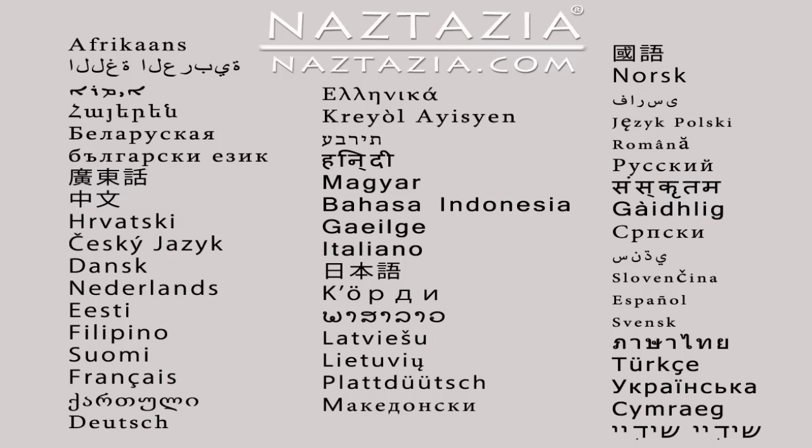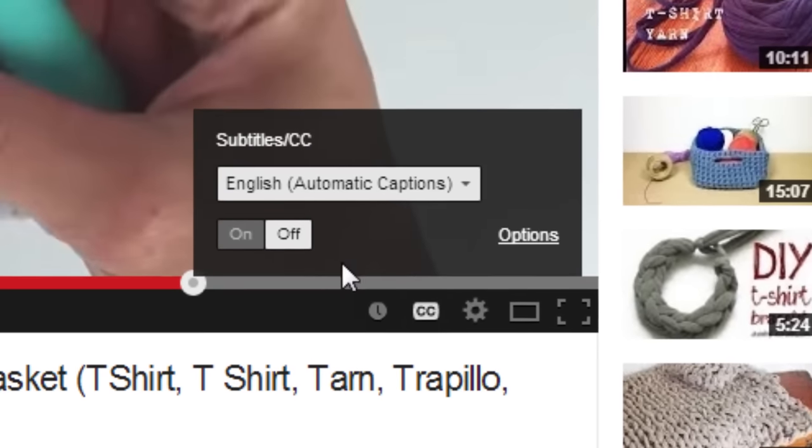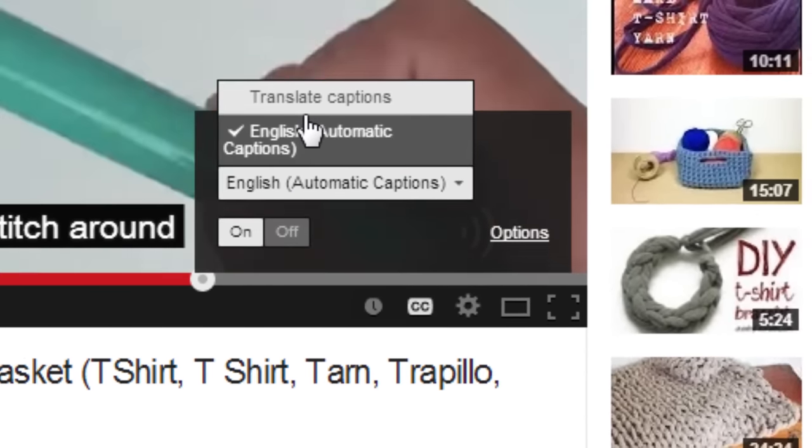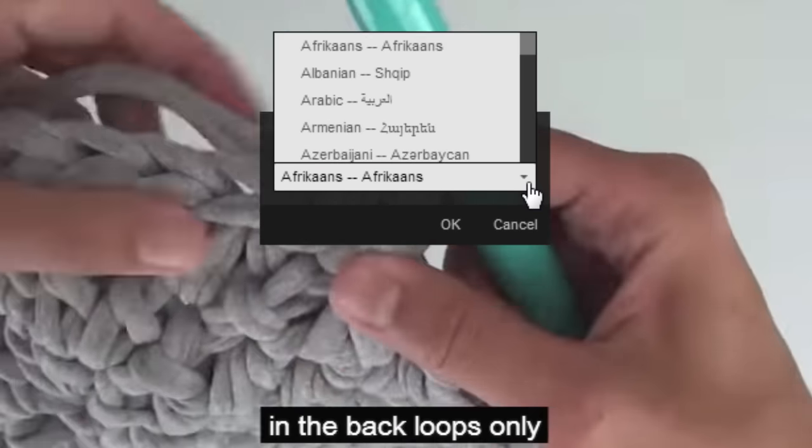If you would like to view this video in different languages, just click on the closed caption link on YouTube and turn on subtitles. From there you can pick from over 100 different languages.